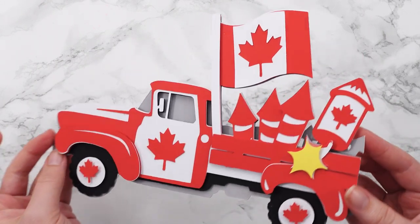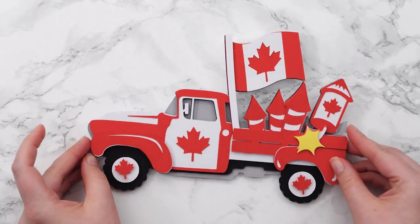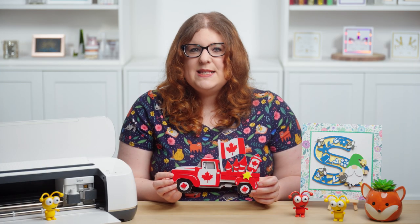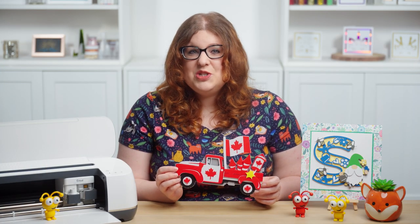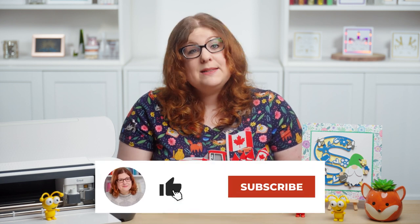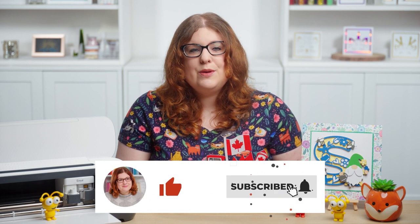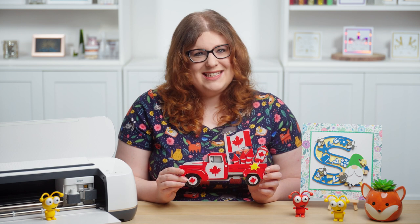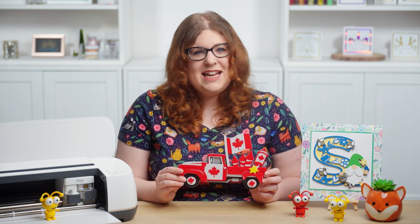That is my Canada-themed truck all finished. I hope you enjoyed this video on how to make this layered truck design for Canada Day. If you did, please give the video a thumbs up and subscribe to my YouTube channel for loads more Cricut crafts, including a whole ton more layered truck designs. Thank you for watching. Bye!